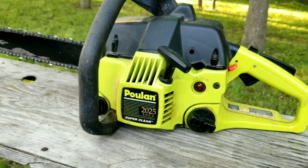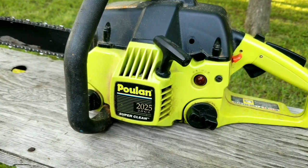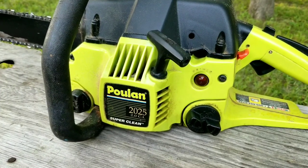What's up everyone and thank you for stopping by the channel. Today's project is this Poulan chainsaw and the problem is that the primer bulb is broken. So if it's broken then you shouldn't be able to start it right? Let's take a good look at it and see if we can fix it.